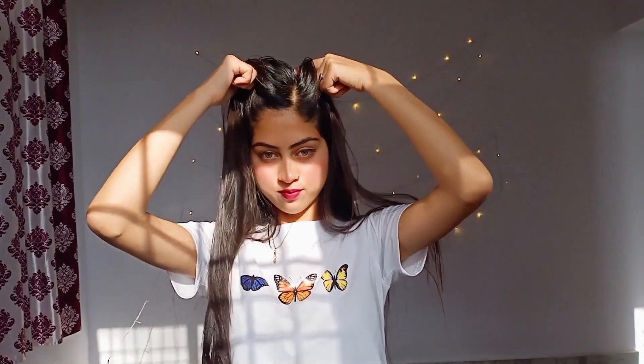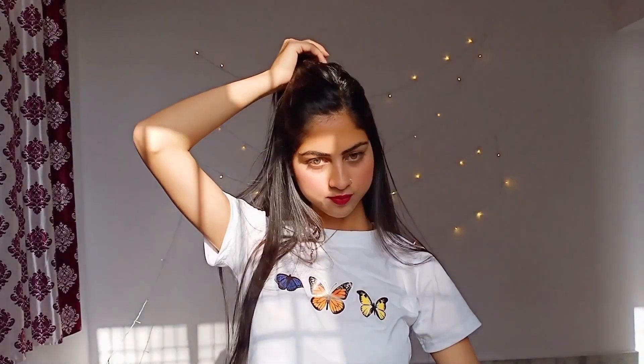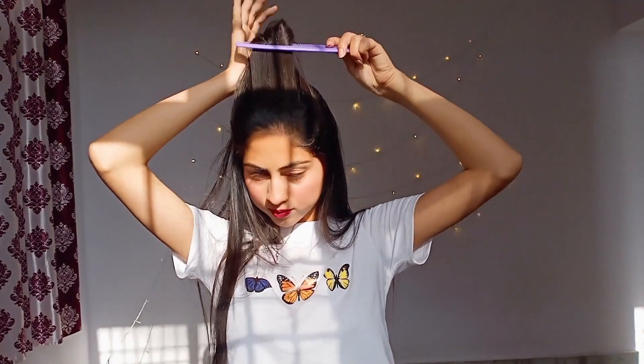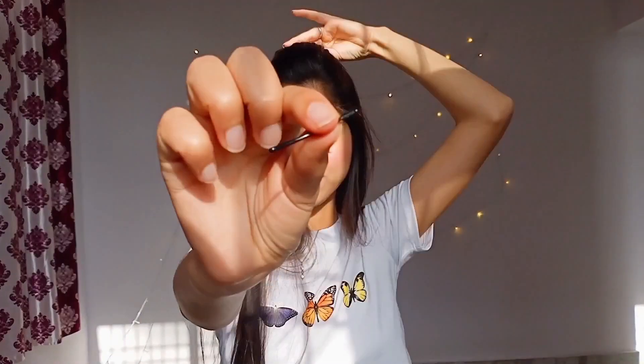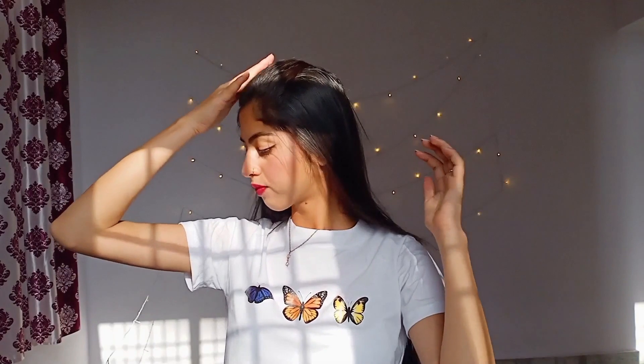With the help of your fingers, from the arc of your eyebrow, take out a section of hairs and comb it well. Now grab the hairs and pull it forward for that volume effect on the front part of your hairs, and pin it up with a bobby pin. And that's how it looks from the front.